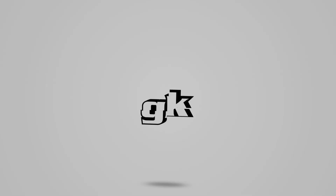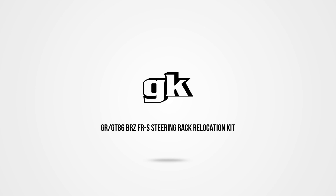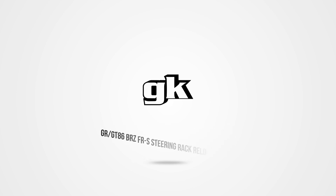Boom! Yes, we've appeared out of thin internet air, and we're here today to bring you the GR, GT86, BRZ, and FRS steering rack relocation kit.